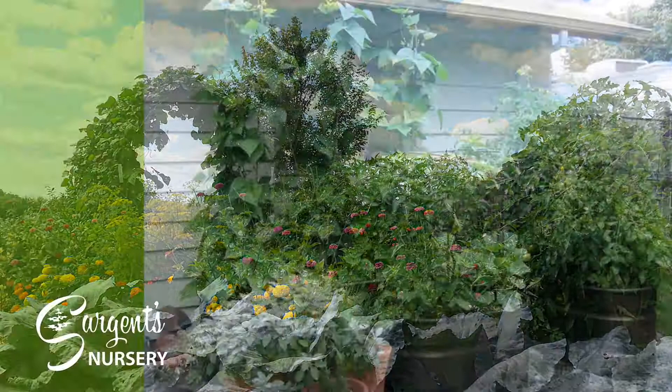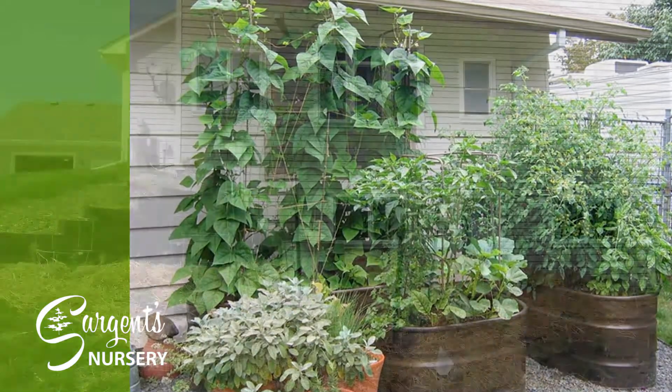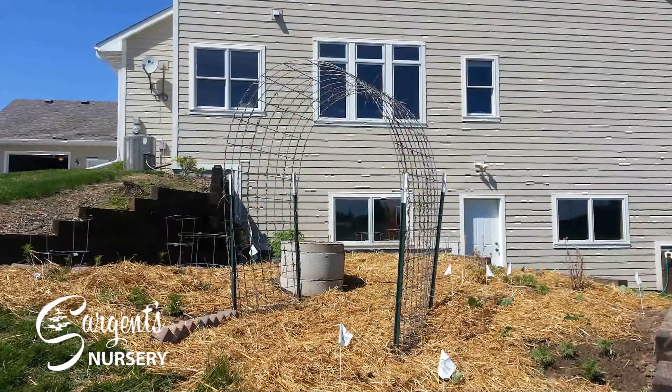For plants like peas and beans, be sure to note if the plants are pole or bush varieties. You'll need tall plant supports for the pole types.